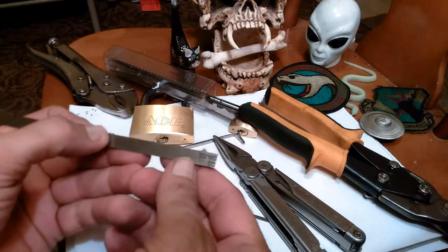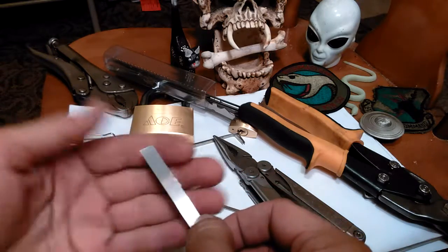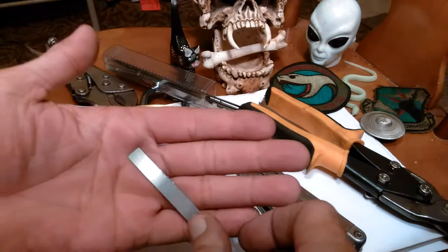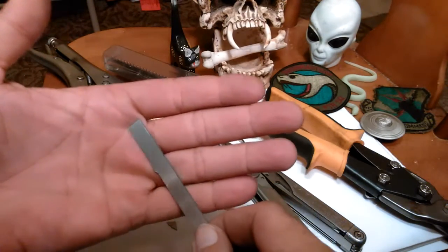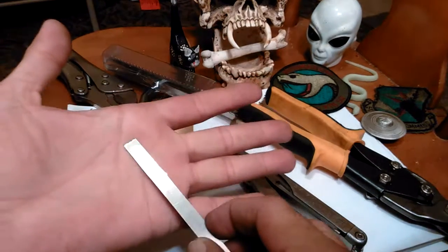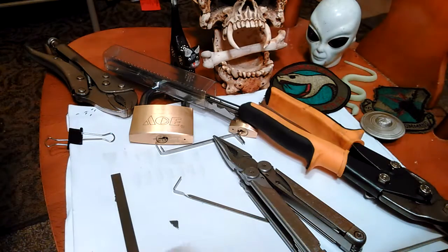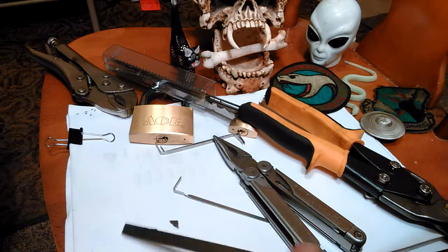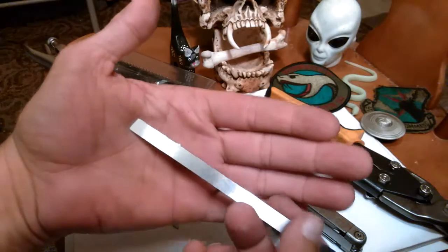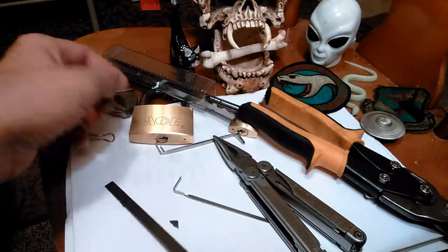I only have a Dremel tool, so it's going to take me a while to grind shapes into these. If you had a bench grinder — like a six-inch bench grinder — you can get them pretty cheap, like $38 at Walmart for a Black and Decker one, around the $50 range. But when you don't have any money, $50 is a lot of money, or even $30. I can't afford any of those, so I'm going to use a Dremel tool and start working on making a pick.